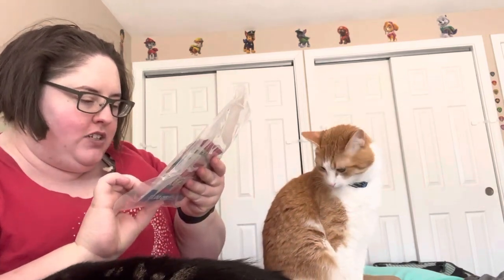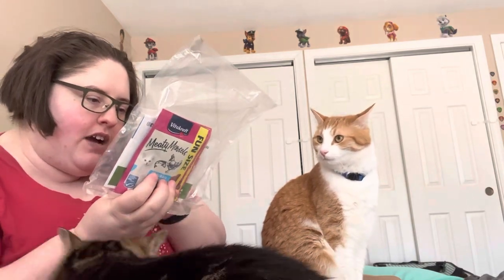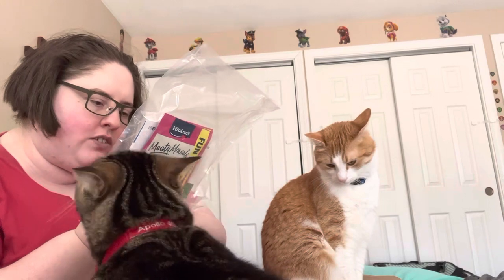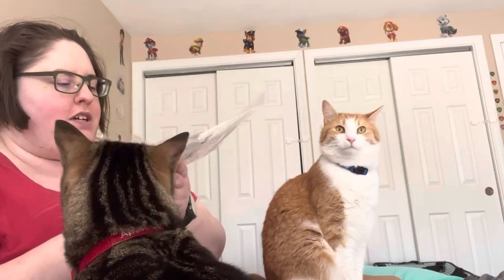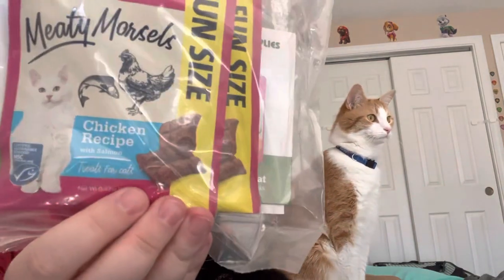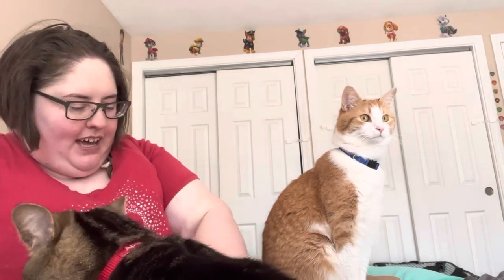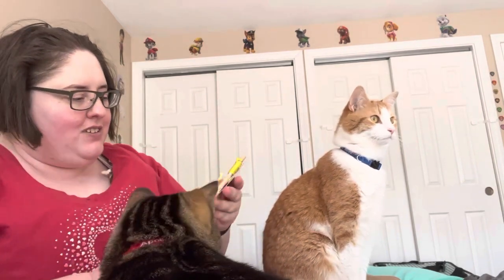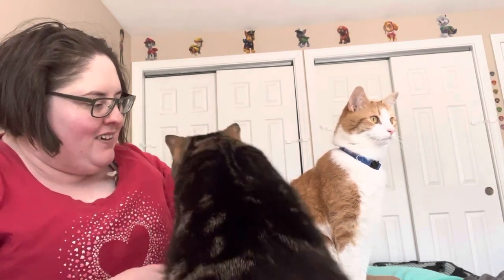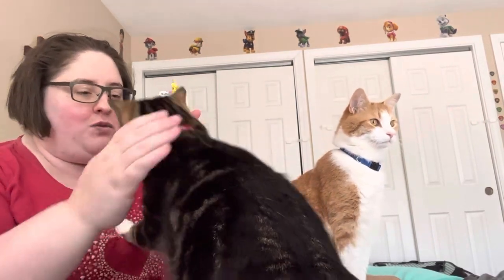They're like chicken with salmon. I've heard of this brand, Viticraft. I almost bought this once, but I didn't — I'm going to have to try it out. They look like they would be good. Meaty Morsels. And the last thing we have is a little string worm — a fiesta wand. And he loves wands.